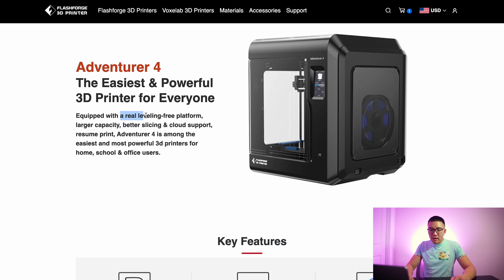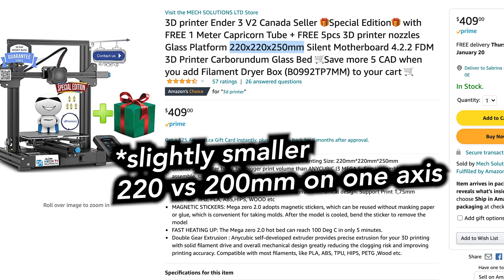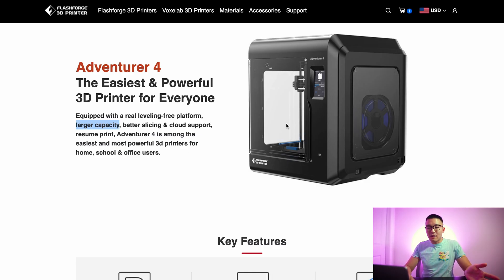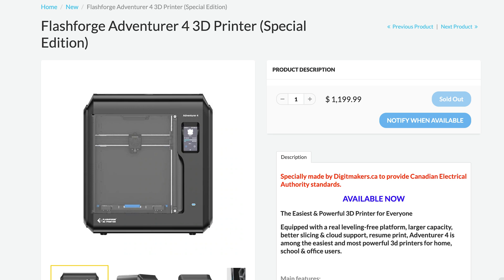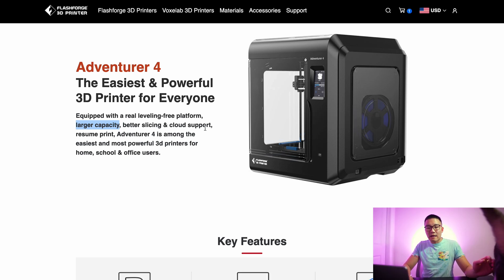It's equipped with a 'real leveling free platform' — that's the first thing they advertise. This printer is marketed as a leveling-free printer. However, from my experience, I've had a lot of issues with leveling. It has a larger capacity, though honestly the capacity is the same size as the Ender 3, which is about a $400 3D printer. In Canada, the Adventure 4 is about $1200 — roughly three times the cost of an Ender 3.